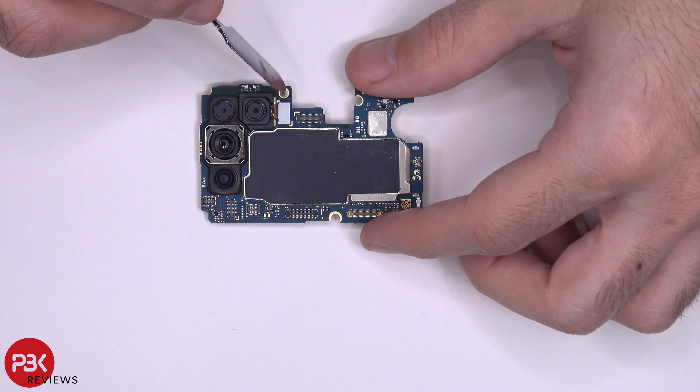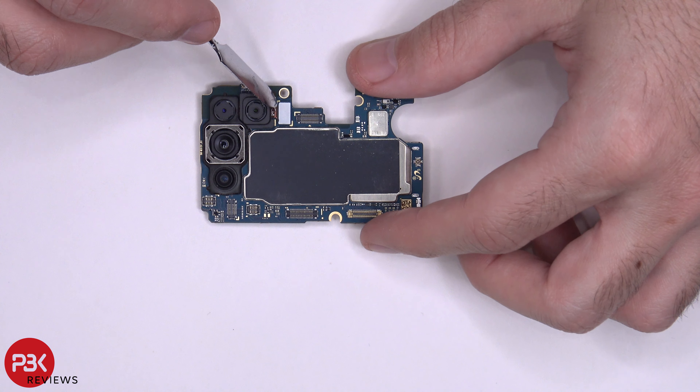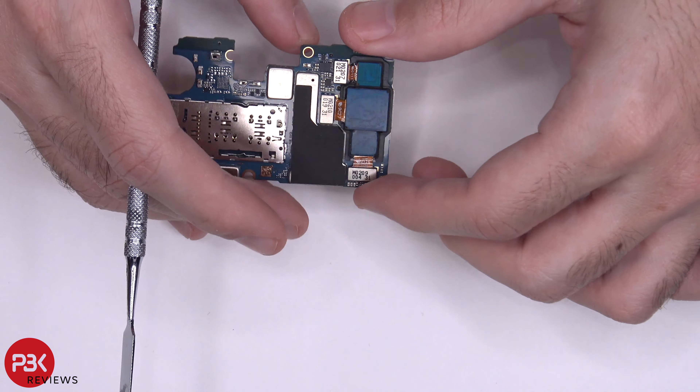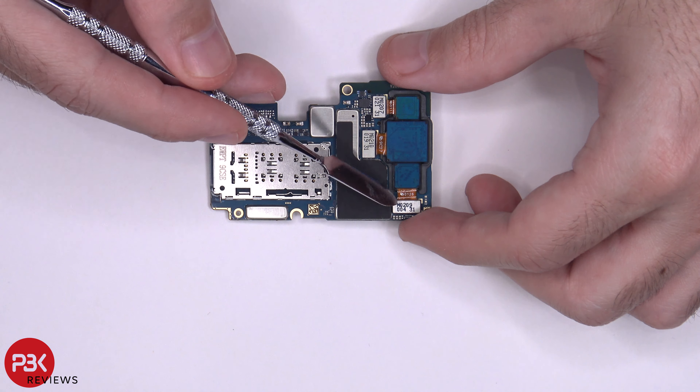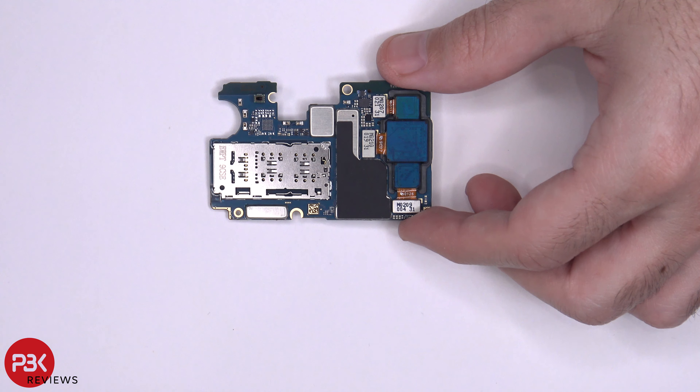Now if you wanted to remove the cameras, you have one cable in the front located right here, and you've got three cables on the back located right here. You'd have to disconnect those cables by popping them off, and then you'd be able to remove your cameras.